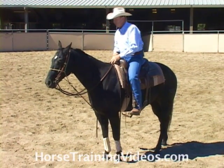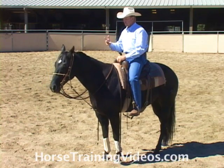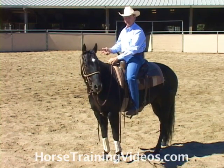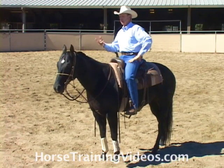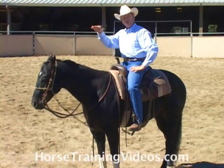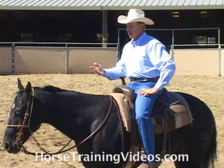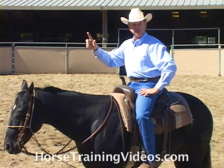I would use this piece of equipment as a preventative. Any time I'm going to introduce a new maneuver that I think is going to bring the horse's head up, I'll put this on him — just as insurance to let him know that his head can't go up there in the first place.